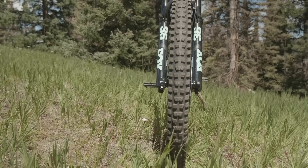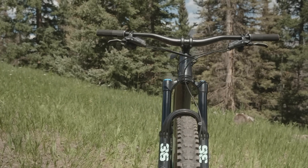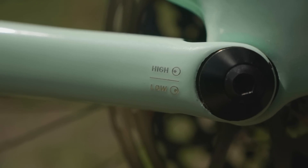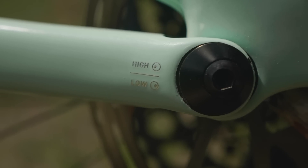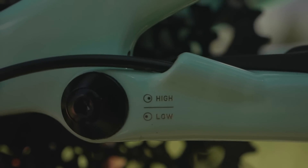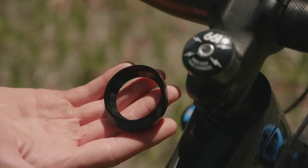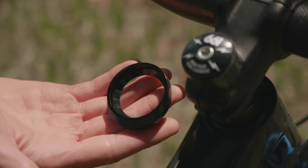At 5 feet 10 inches tall with a preference for reasonable reach values, I chose to ride an S3. Adjustability was another key goal for Specialized. Thanks to a new horselink flip chip with high and low settings, you can adjust the bottom bracket up and down by seven millimeters. The low setting also extends the chainstays by five millimeters. Up front, the bike uses an eccentric upper headset cup to give you three head angle positions in one degree increments.